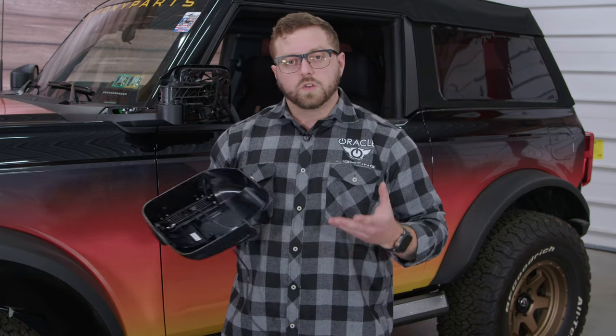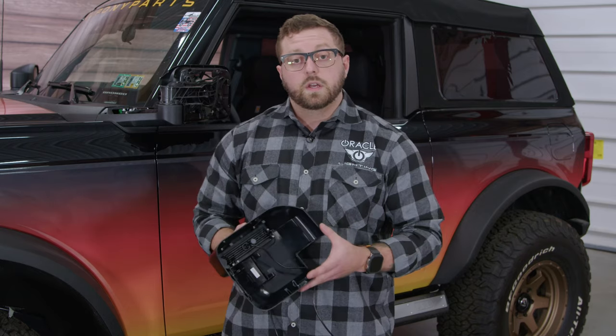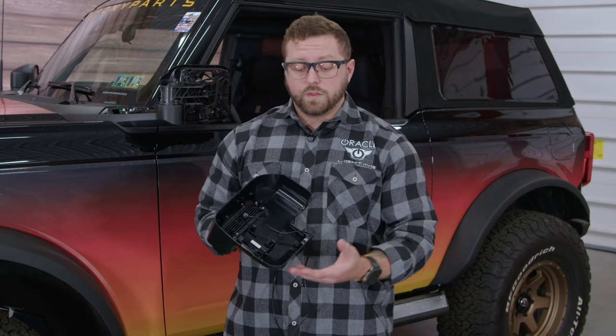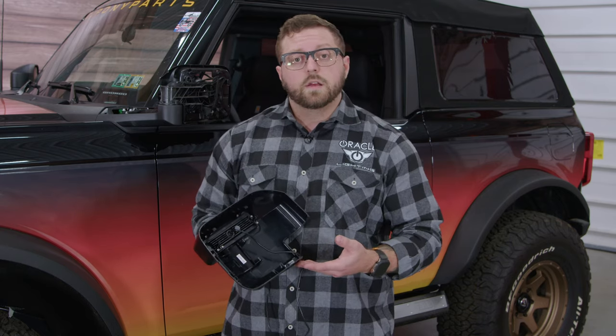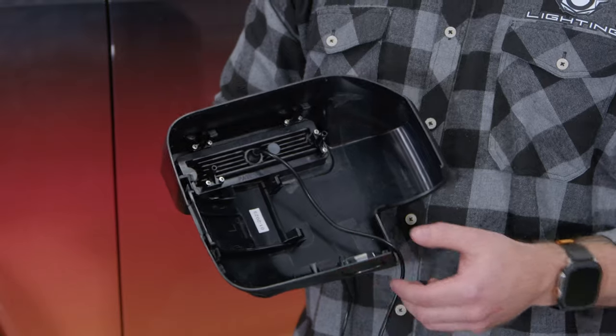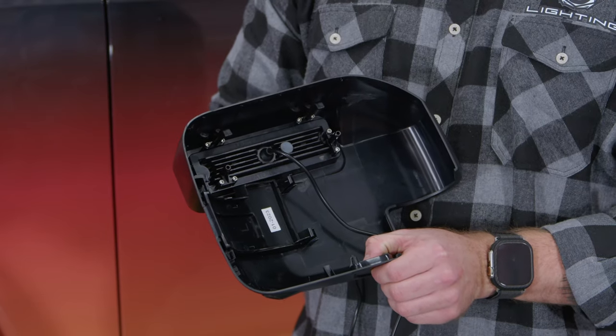Today we're installing these mirrors on a base Bronco with the base mirrors. If you have the Lux package, you'll also notice that you have a marker, a 360 camera, and a puddle light to swap over. You can do that by simply removing this cover for the marker, this cover for the 360 camera, and this cover for the puddle light.